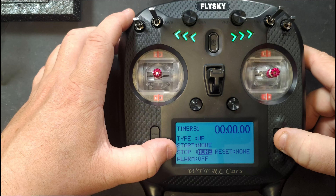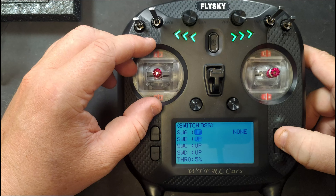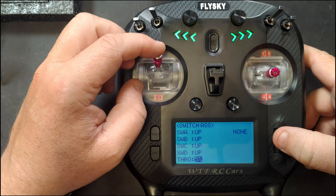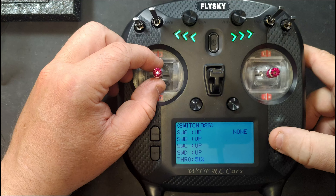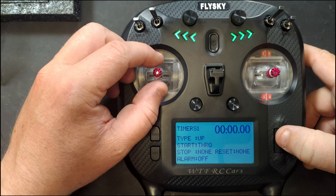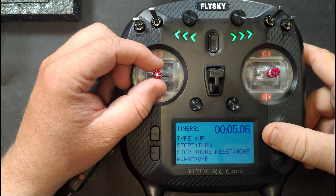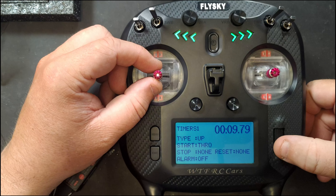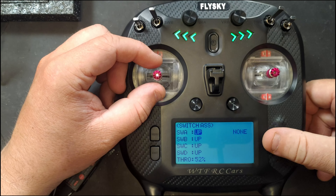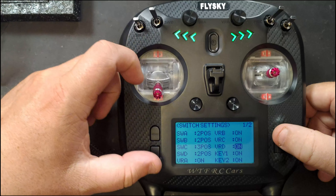Timer settings let you set both timers to count up or down, change what button starts or stops and resets them, and set an alarm. You can also set a throttle position to trigger the timer — once it goes above a set percentage it starts, once it goes below it stops. The percentage is configurable. Alternatively, you can have any of the actual switches trigger the timer. Switch setting is where you configure all your switches and tell the system what position they're in.